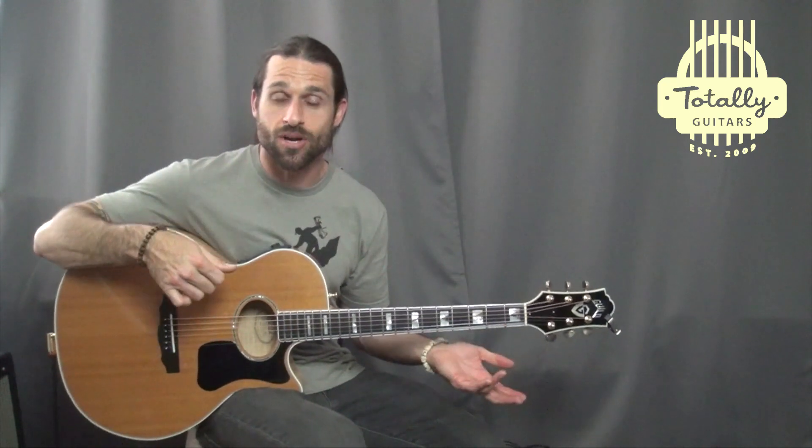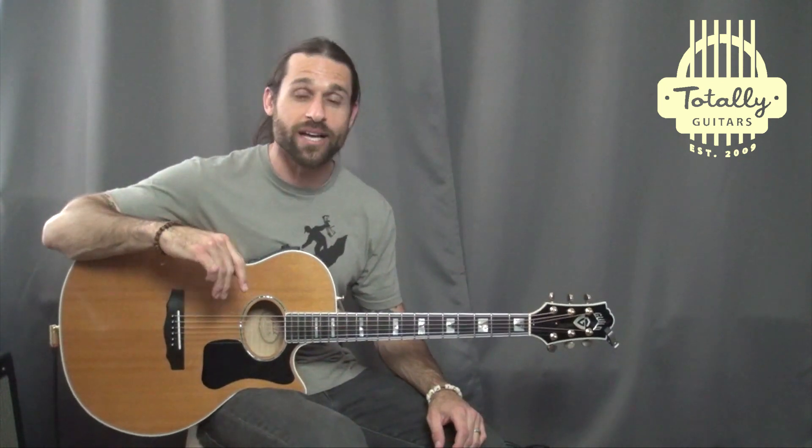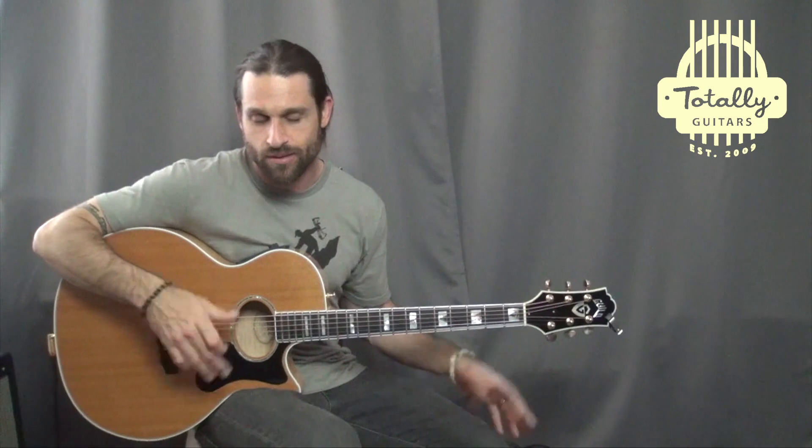And then on top of that, I play the guitar riff, which in this song the guitar and the bass double each other, so it's pretty much the same thing. And then on top of those two layers, I play the vocal melody. And that sort of simulates the entire song, as an instrumental version, of course.